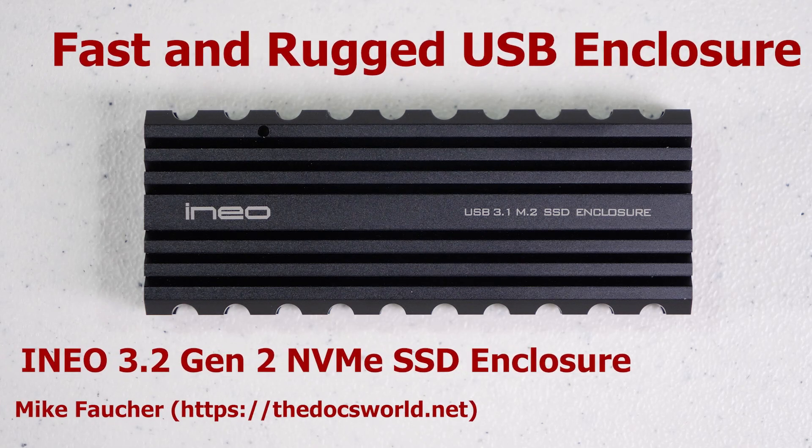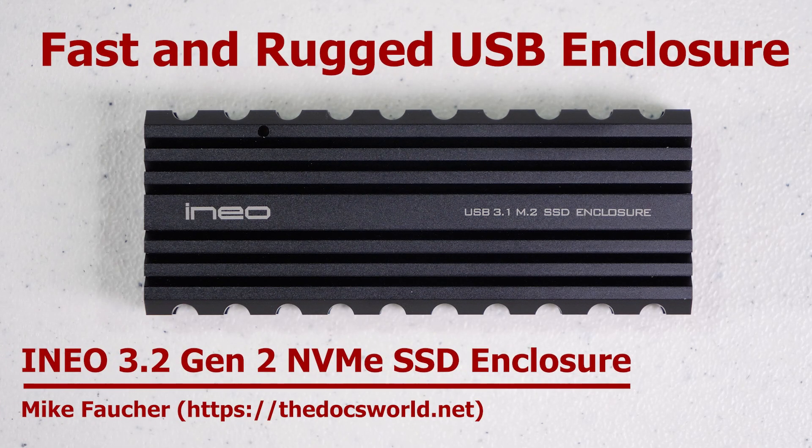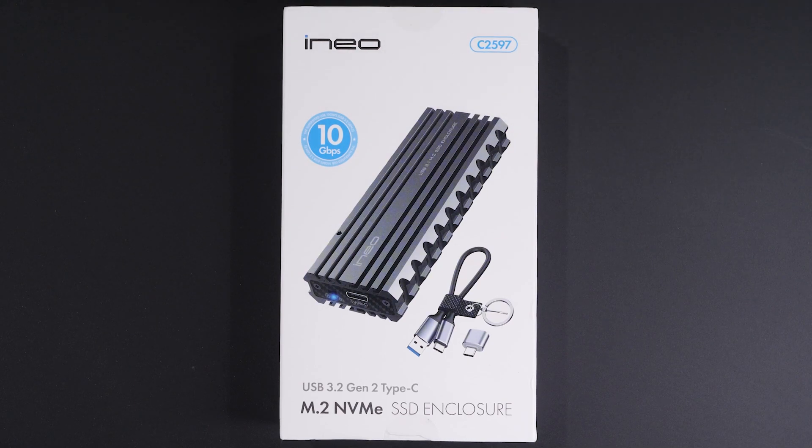As I'm always looking for various and fast portable devices to carry with me, today I want to share with you a super well-built fast USB 3.2 Gen2 DIY enclosure that offers speed, portability, and ruggedness. Want to know more about this USB 3.2 device? Then stick around for the rest of this video.